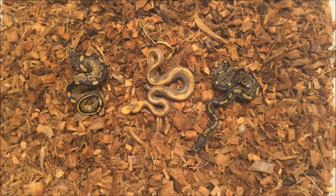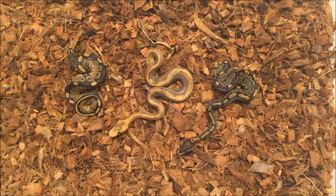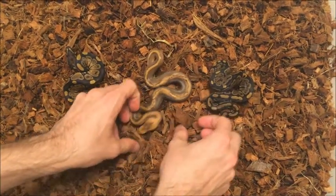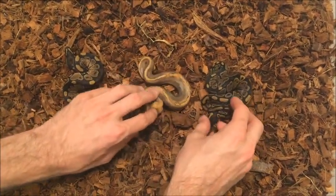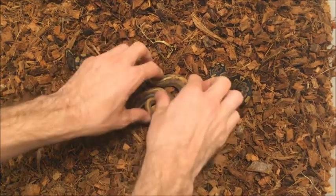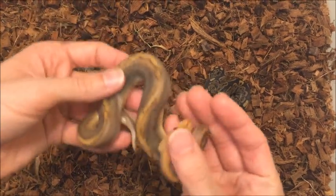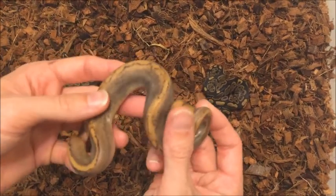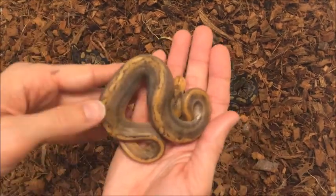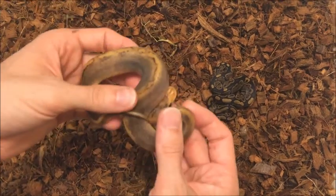Hopefully we get some more eggs this time. I forget if we had five or six eggs, but one or two didn't make it all the way through incubation, so we ended up with just four, and now we're down to just three. But these three appear to be doing good. I'm very excited to finally produce the champagne — I love this gene. I've wanted to work with it ever since I started in the hobby a couple years ago.